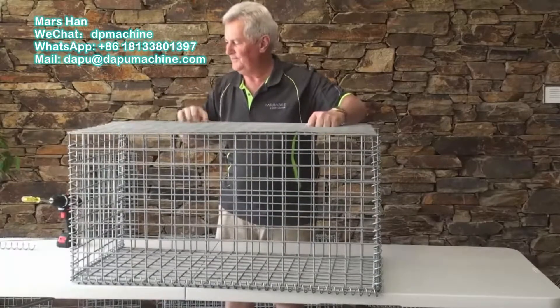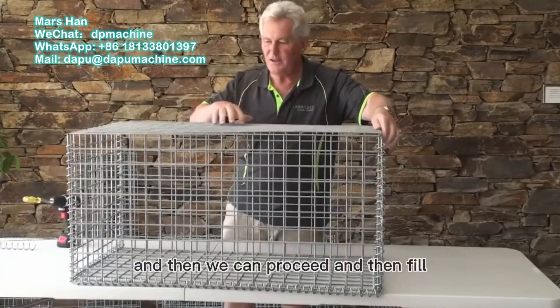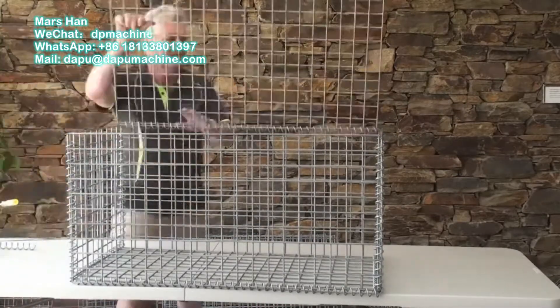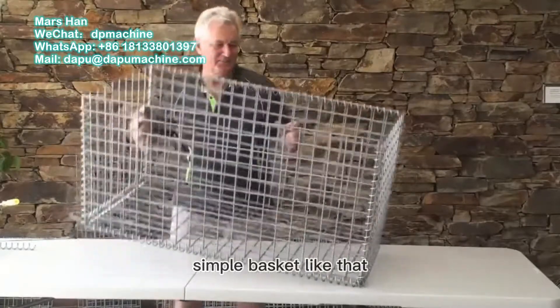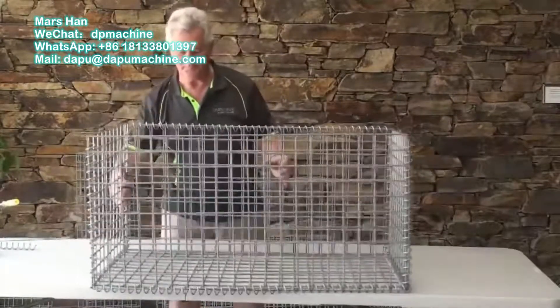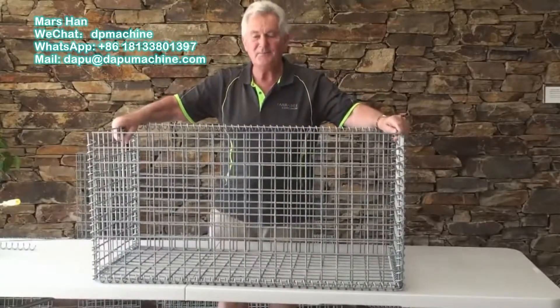Top goes on. We'll put one side on, and then we can proceed to fill. There we have it — a simple basket, 500 by 500, just like that.